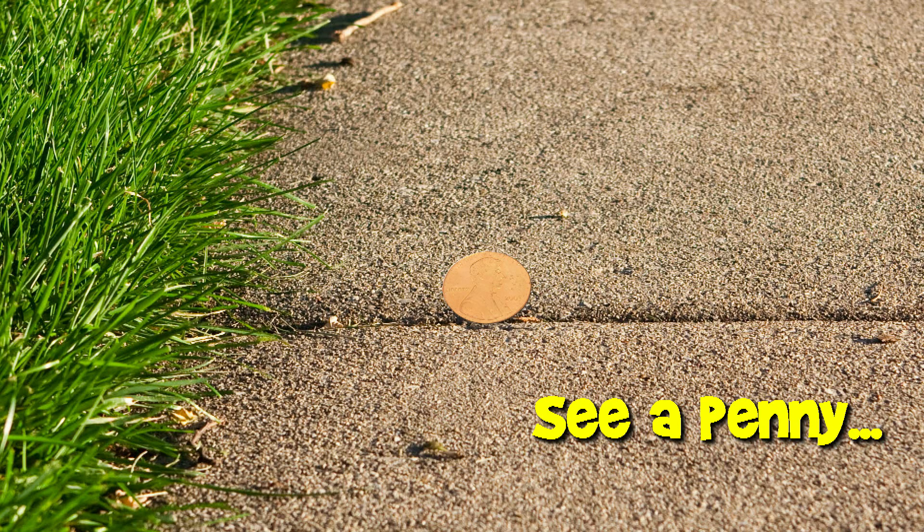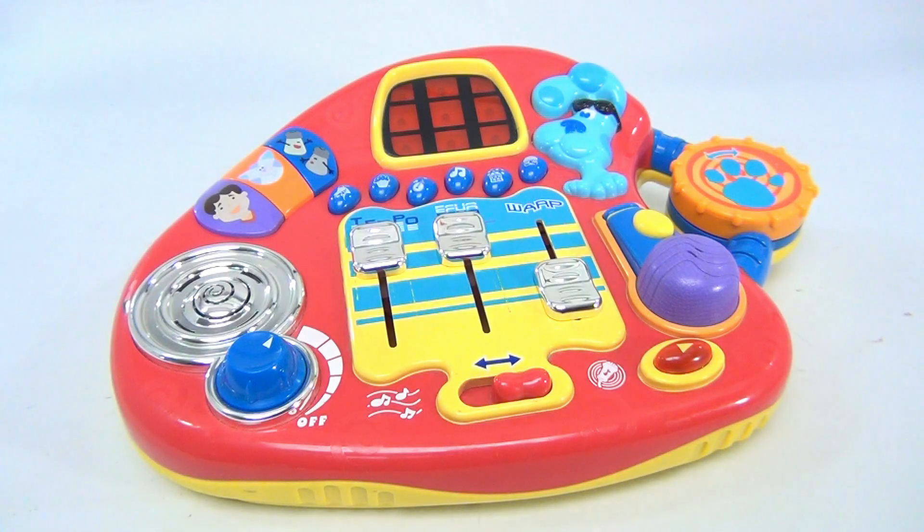You are now watching a Lucky Penny Shop product feature. Hey there, fans of Lucky Penny Shop — if you're not a fan, subscribe and become a fan. This is cool, it's a Blues Clues Mix and Music Studio DJ sound mixer.